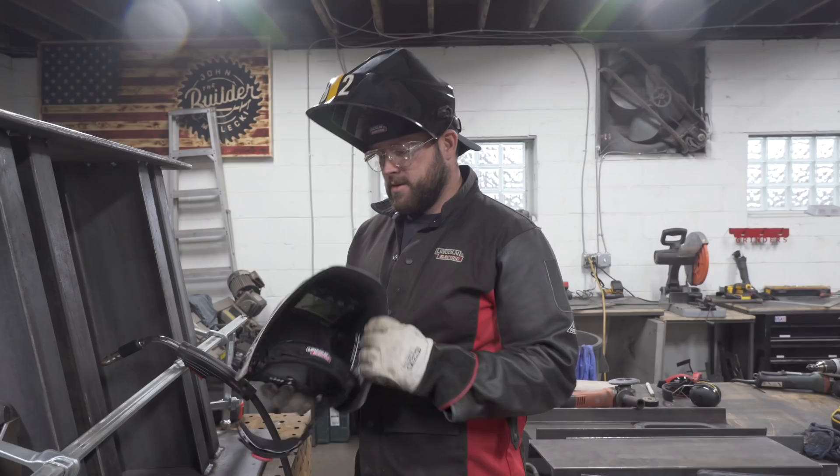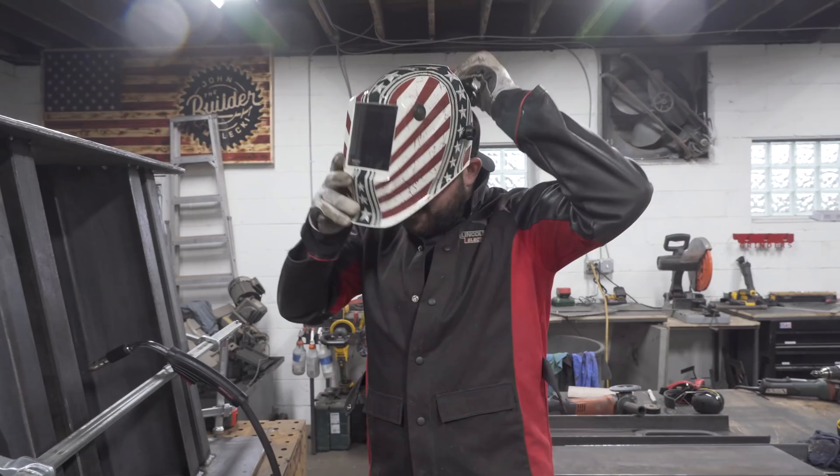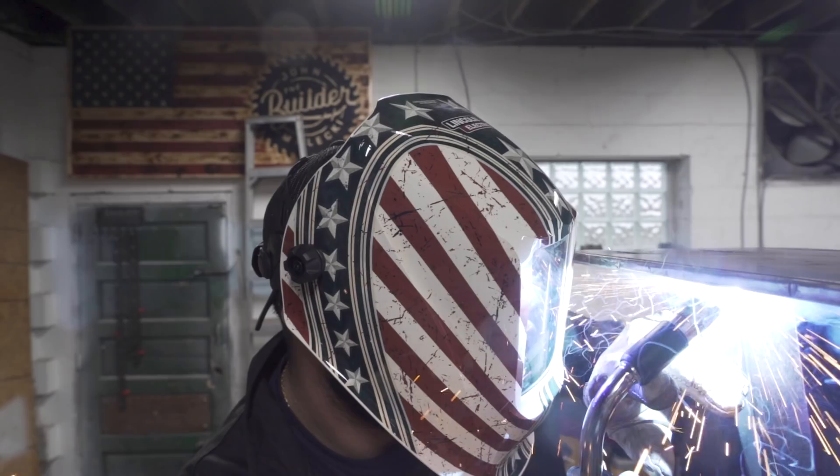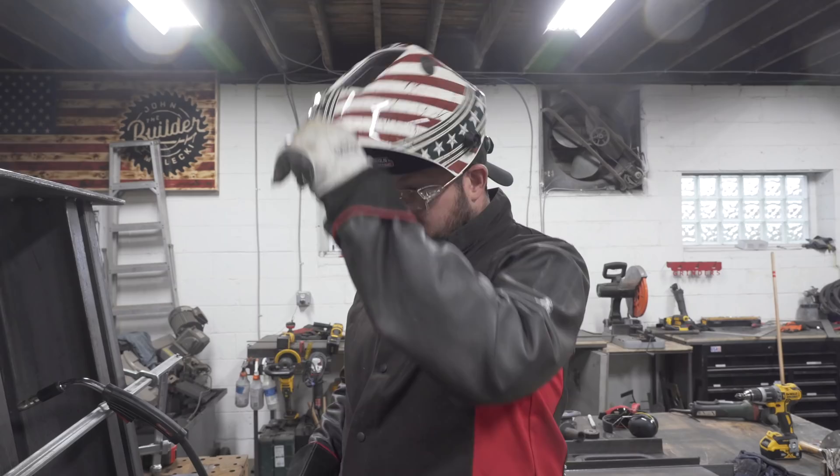When did this get here? They showed up yesterday. The new 3350 — this thing is sharp. This is comfy as hell and it's got grind mode. Big dude. And if you love it, you can get yourself one — save 50 bucks, I've got a link down below.